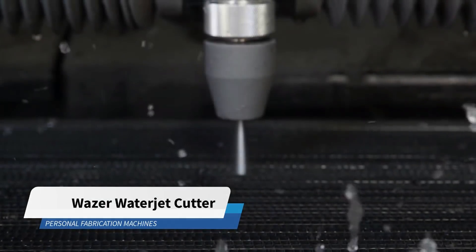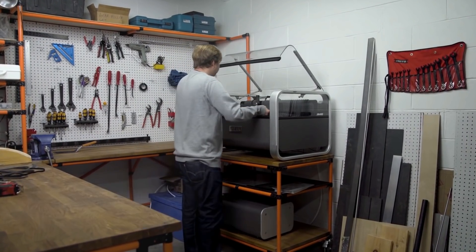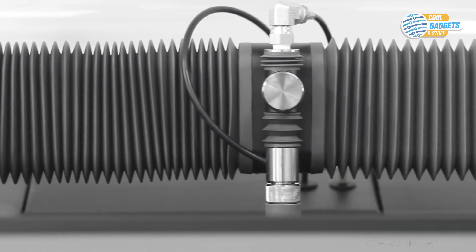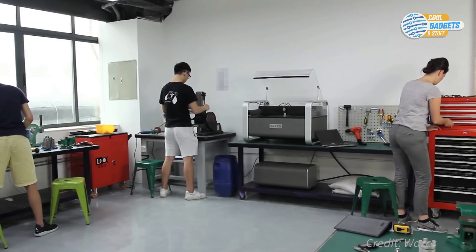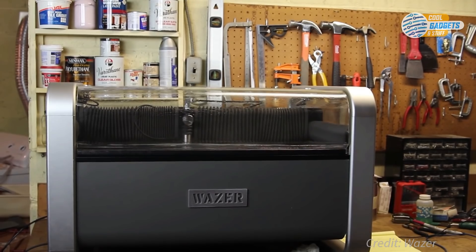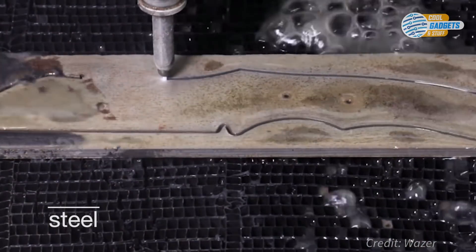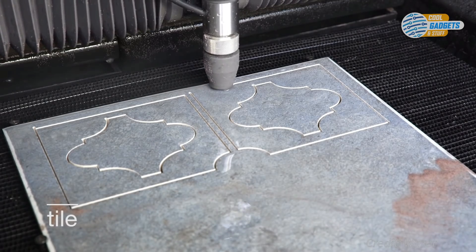Waterjet cutters are incredible machines that can cut virtually any material, but are traditionally out of reach for individuals and small businesses because of the high cost and massive size of the machines. Wazer is the first desktop waterjet machine for small manufacturers and workshops everywhere. This machine, costing roughly $8,000, will let you cut virtually anything, including steel, titanium, aluminum, glass, stone, tile, and carbon fiber.